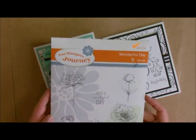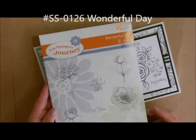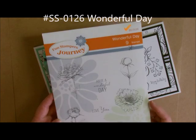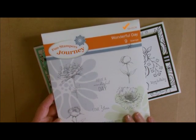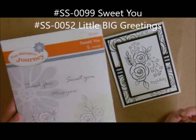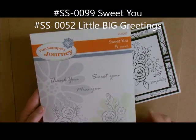For this one right here, all I used was Wonderful Day. It's a beautiful stamp set that I use an awful lot — you've seen me showcase it on my YouTube videos quite a bit. This is the stamp set I'm using for today. This card right here is done with Sweet You and then I did the Happy Birthday from another stamp set.